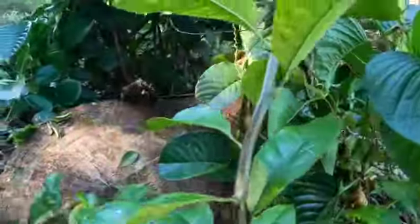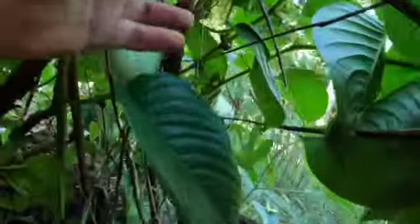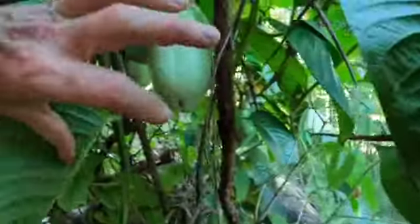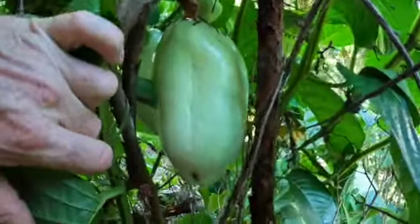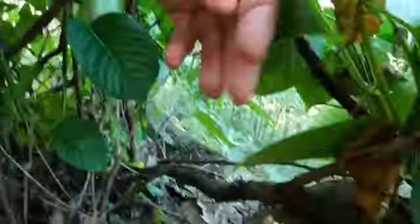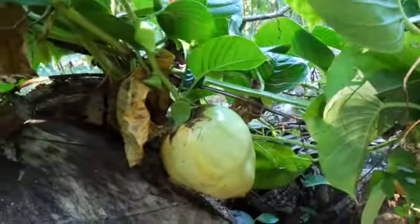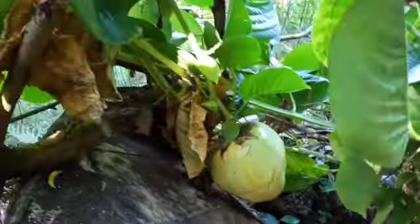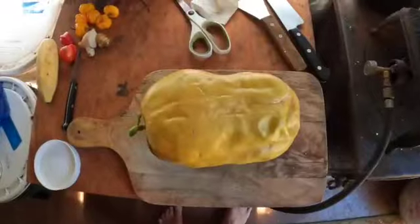I'll show you a flower, but I don't think I have any flowers right now. But here's a green one — there's a green one in here. They're obviously a lot better off when they're hanging. I think I got it — oh look, that one's just starting to turn color, just starting to turn.